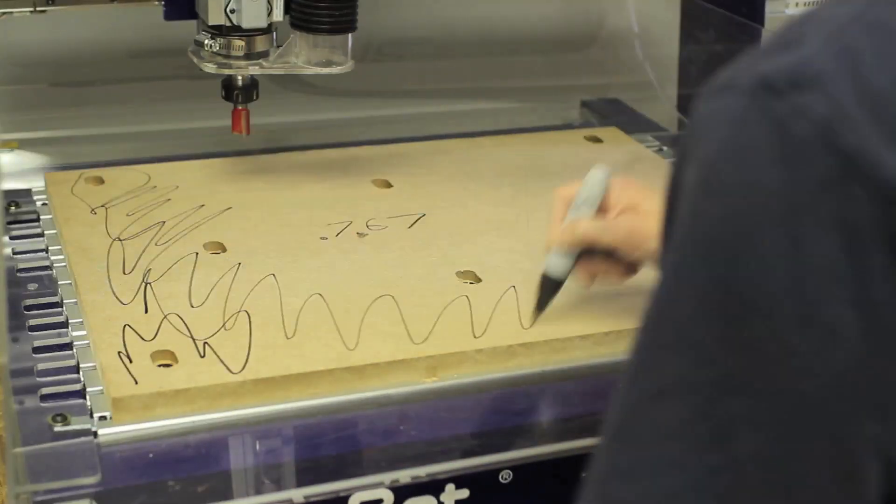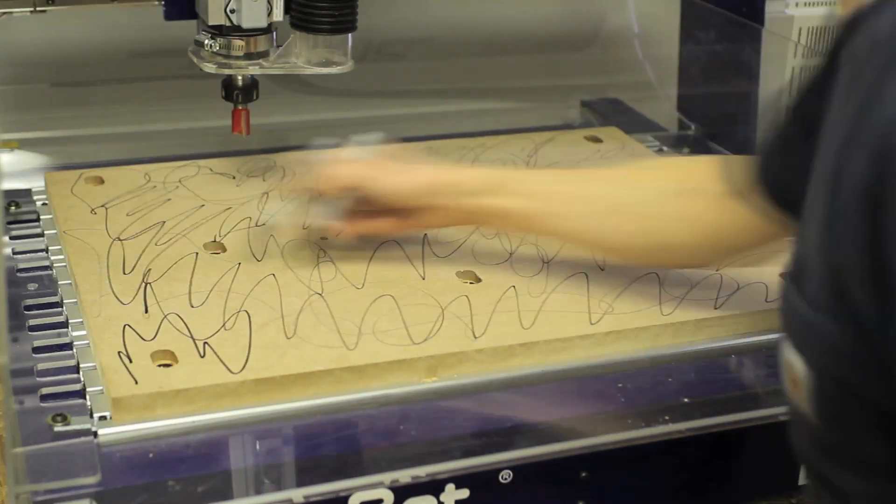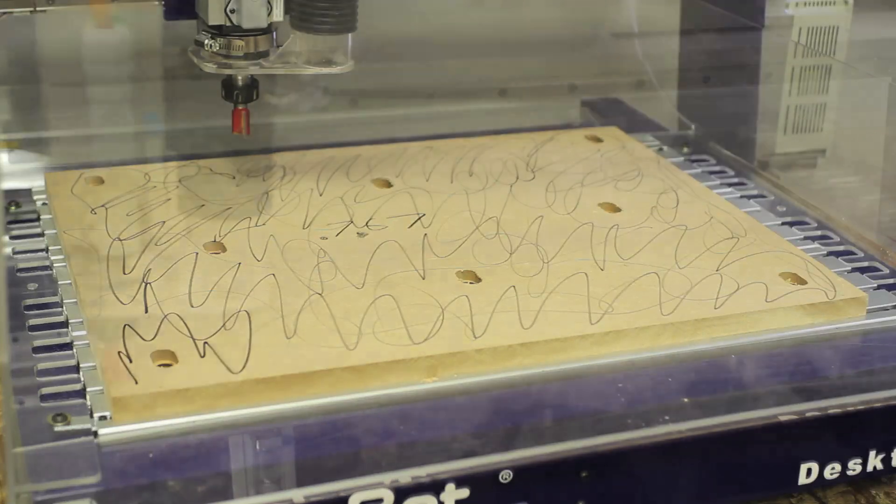But first, I'm going to scribble all over the top of the spoil board with this marker. That way we'll be able to see, after the cutting process, if there are any low spots that we missed. Then we run the file.